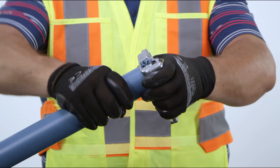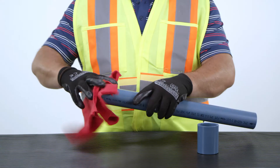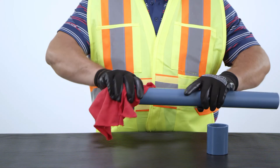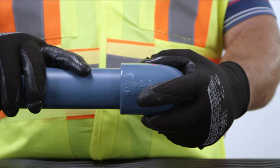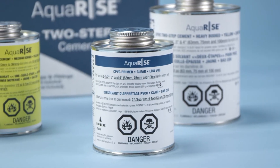Step 3: Chamfer and deburr pipe ends using AquaRise beveling tools. Step 4: Clean the pipe and fitting with a clean rag. Step 5: Dry fit the pipe and fitting to confirm proper interference fit.